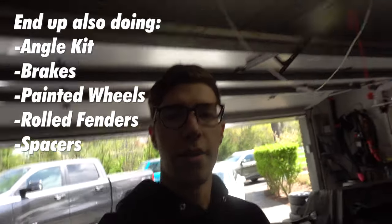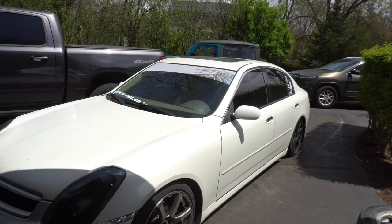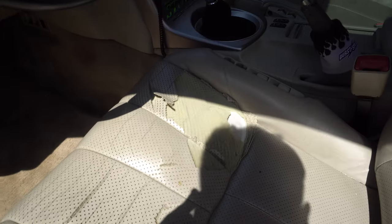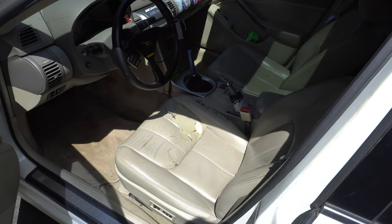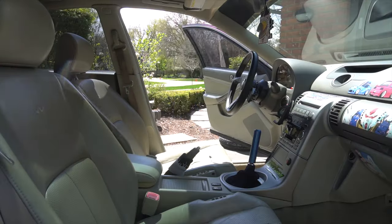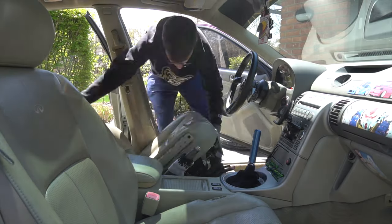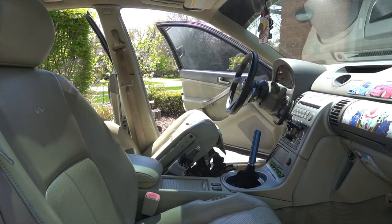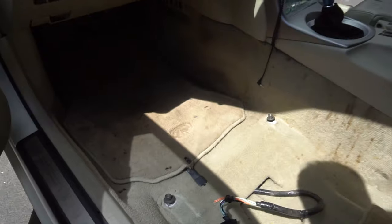Today's main project is putting a bucket seat in. I ordered some used Buddy Club rails and those should be showing up today — the UPS truck is actually supposed to be here in a minute. I'm going to start pulling the stock seat out. This one's kind of seen better days. I'm going to save it for wintertime when I need those heated seats, but for now we'll take this out and get the bucket seat in there.